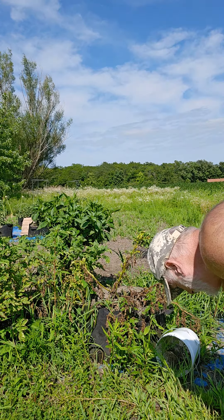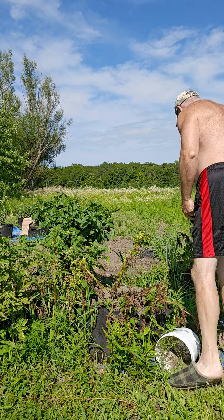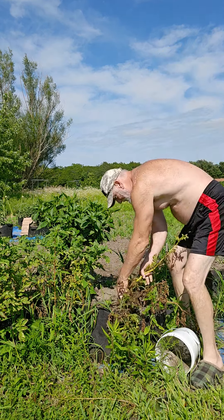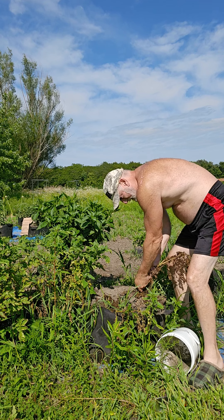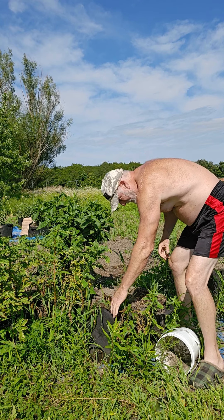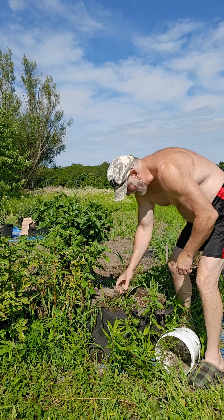Alright, so we're going to harvest Mr. Feta plant here, only because I really have very little green left, so I don't believe I'm really going to be getting much more growth out of it. But if I leave it in the ground, I stand a chance of them just rotting out on me.